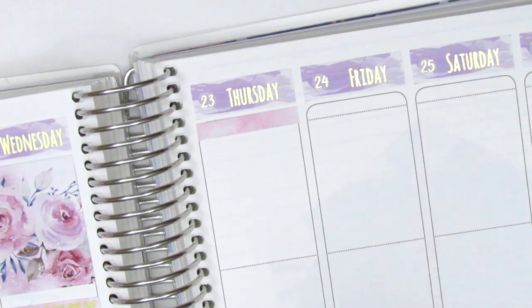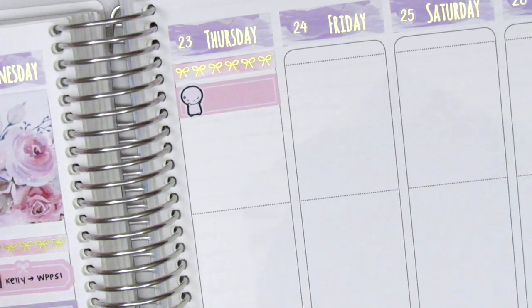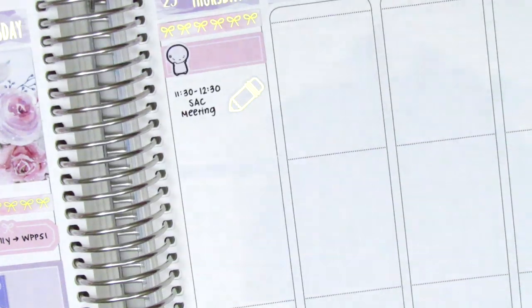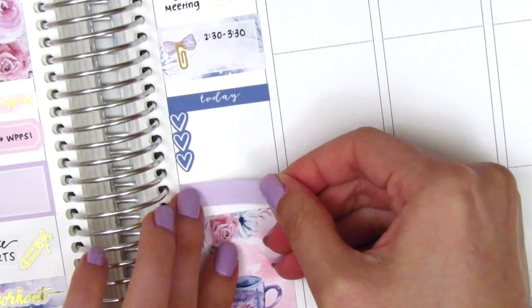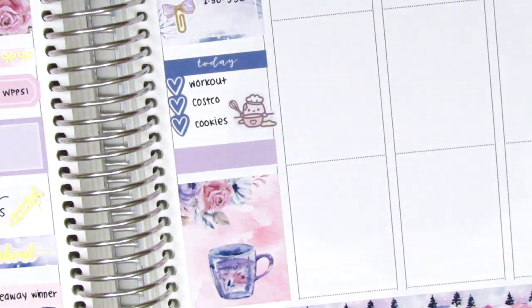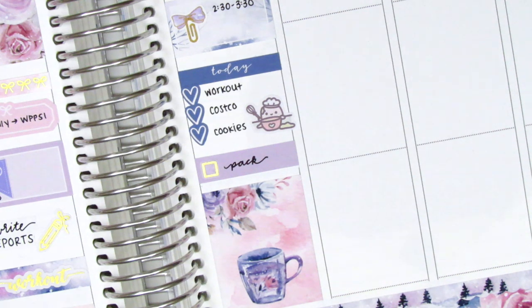On Thursday I first placed down the bow header combo and then underneath that I used a quarter box with a stressed emoji from Coffee Monsters Co. to mark that I encountered a somewhat stressful situation at work that morning. I then used a gold foiled pencil sticker from Hazel Sticker to mark a meeting. I placed down a full box first and then used a half box with another paperclip bow sticker from Sticky Fingers Co. to mark another meeting that afternoon. I put down a today header with a three heart checklist to mark some things I had to do that evening - my boyfriend and I were heading out on a trip to the mountains the following day, so I had to go to Costco, bake some cookies using an adorable baking sticker from Mojikichi, and also pack using a check box from Samantha May Sticks.